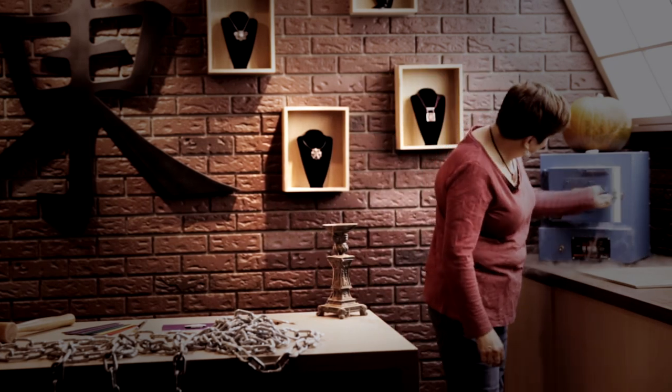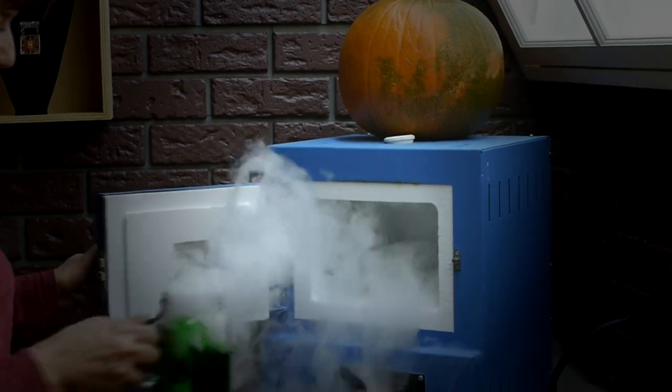Ooh, this is looking good. Shall we give it a try?